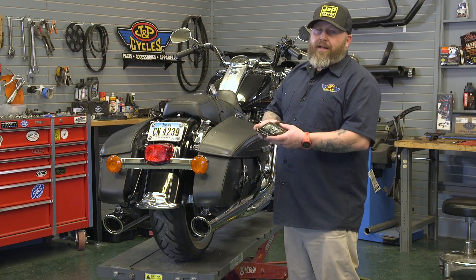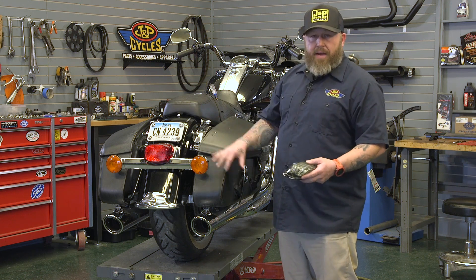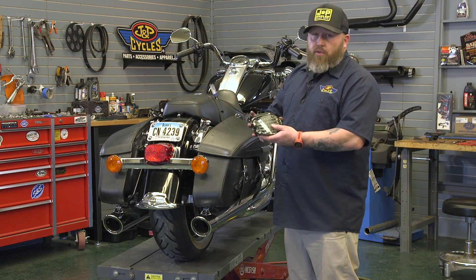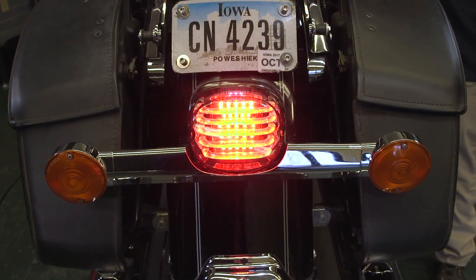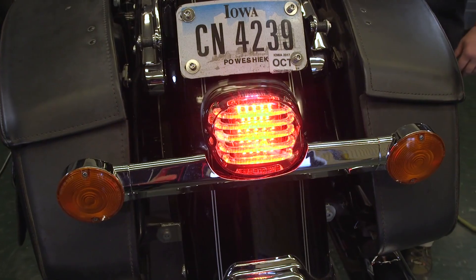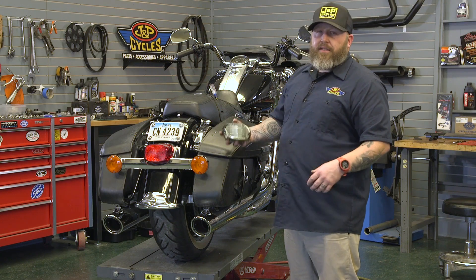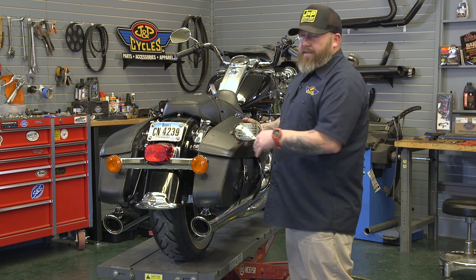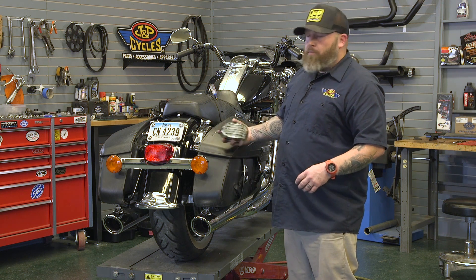This is a huge upgrade in a lot of ways. One, it looks a lot better. We're trying to kind of slim down the back of our Road King here and kind of tighten things up. This is a good way to do that. This particular version of the Probeam is a smoked laydown unit. The smoked one with the black fender is also going to help it kind of fade away. But maybe the biggest get out of all this is the LED technology on the back of your bike, which is a lot brighter than the stock incandescent bulb.